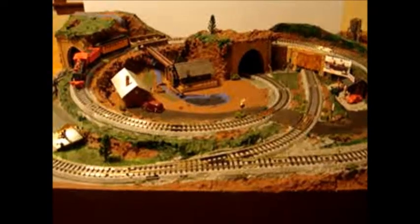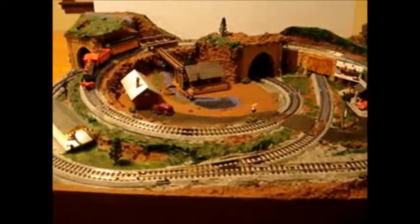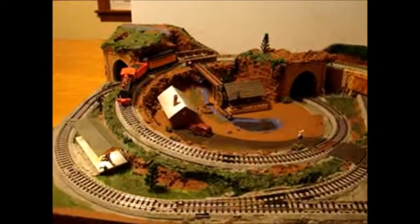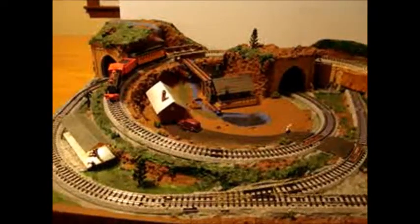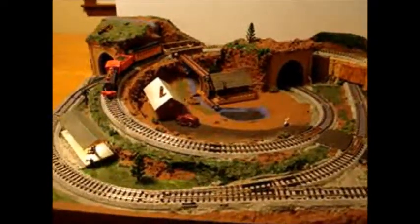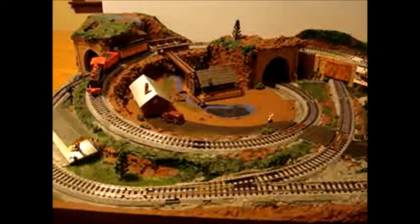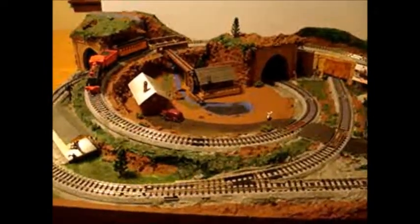It has a turnout, a siding, and a folded figure-eight pattern. Up in the corner there's a waterfall coming down. Water flows under a steel girder bridge, a second waterfall, and a little mill where the mill wheel actually turns by a geared motor hidden inside the building.